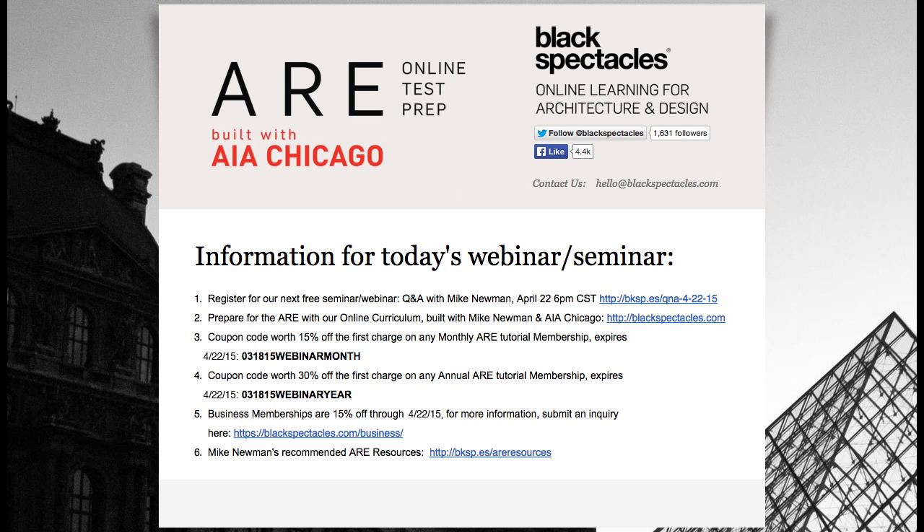As part of today's session, you're eligible for coupon codes for your ARE membership — 15% off the monthly membership and 30% off an annual membership, all through the end of the month. We're also doing group memberships. If you want one for your firm, go to BlackSpectacles.com/business or just email me. Business memberships are 15% off as well.